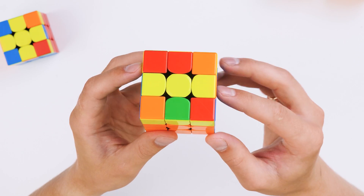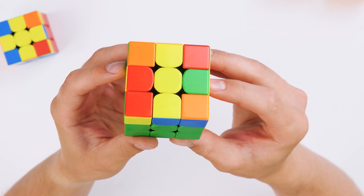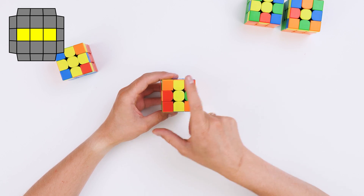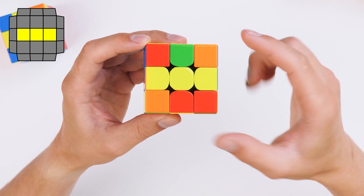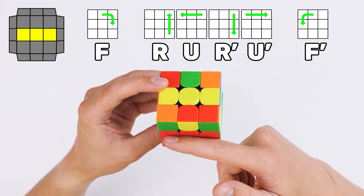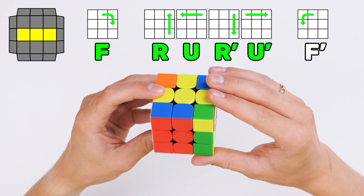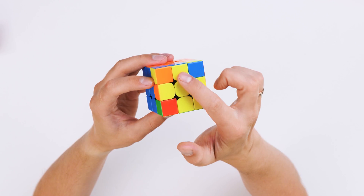Let's start with the simplest. When around the yellow center there are two yellow edges out of four that stand in such a way that we can draw a line like this, we have to do the following algorithm. First, this line should be kept not vertically but horizontally — like a minus or dash. Then do the next algorithm: turn the front face clockwise, do a right sexy move, and turn the front side back counterclockwise. We already have a cross of yellow details.